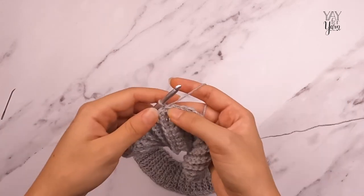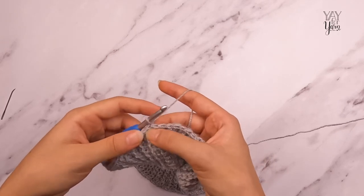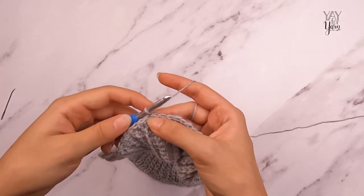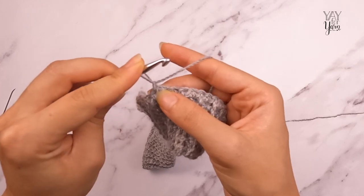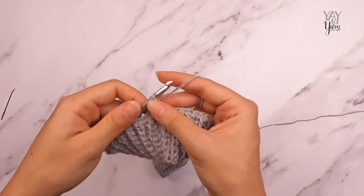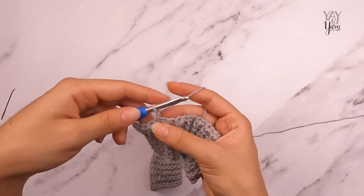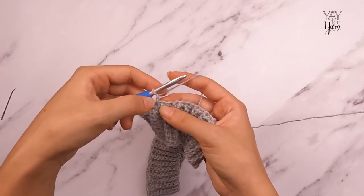Now we're ready to work round two. We're going to skip the chainless starting half double crochet for this project. Instead, turn the work, chain one and pull the loop on the hook to tighten it a bit, then chain one again — essentially a chain one and a half. The tightened chain will be shorter and more compact; the second one gives just enough height to start our round with a regular half double crochet while keeping the join as close to invisible as possible.